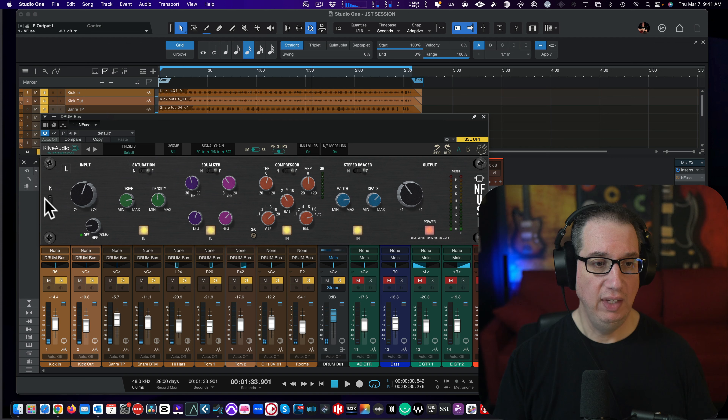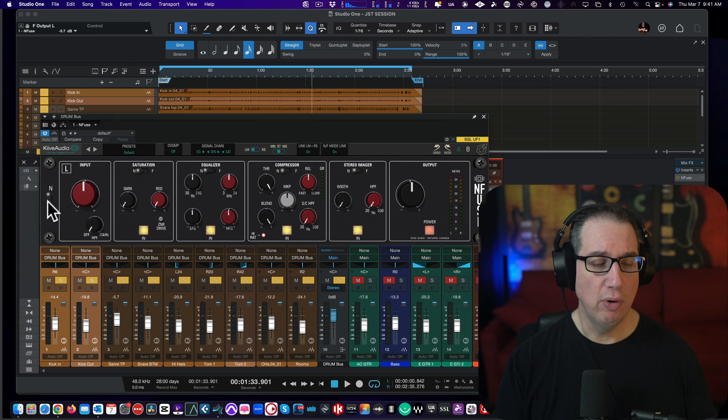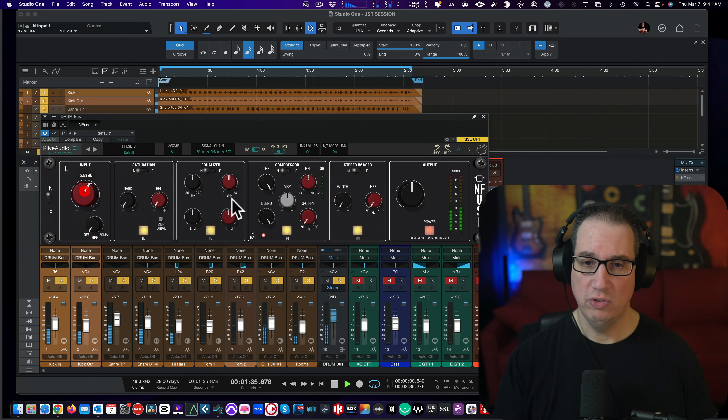Okay, and if we go back to the Neve — well, the Neve was on the master bus — so now let's dial in the neve on the drums and switch back and forth between these two. Let's dial in the drums on the Neve, push that a little.